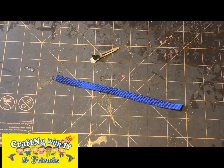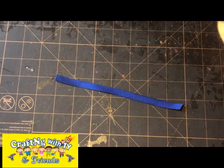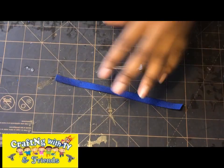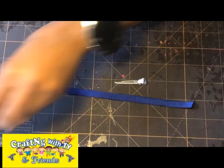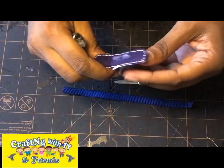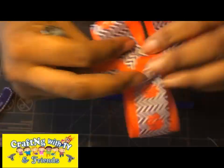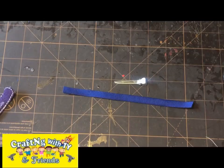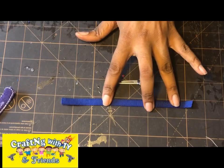Hello and welcome back to Crafting with Tiny and Friends. Today I'm going to be showing you guys how to line an alligator clip. For your information, I no longer line my clips like this — I actually use clip covers that I create on my embroidery machine, which is faster and looks more professional. So let's get started.